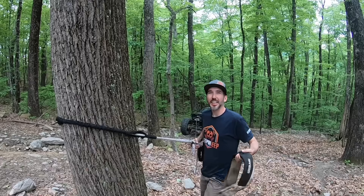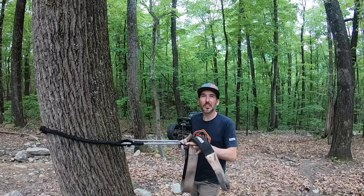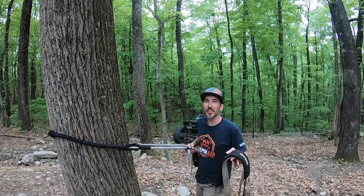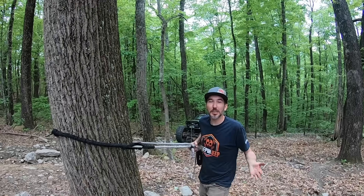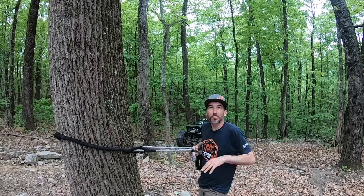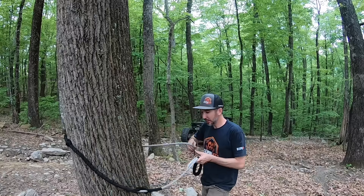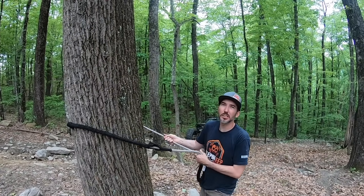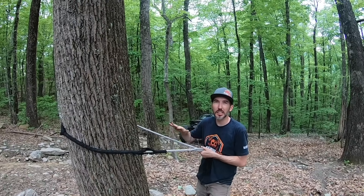I can hear it now from the peanut gallery — 'always use a tree saver.' I agree wholeheartedly, I love trees. Save the trees — use a tree saver when applicable. But if your friend is on the side of a cliff and about to roll over, or your buddy is upside down in a creek drowning and his arm is caught underneath the Jeep — forget the tree saver. Use the Freedom Winch Line. It's fast, it's quick, it's easy, it's simple. That's why we made it. Also, everybody was saying 'you're going to choke the tree, you're going to kill the tree.'